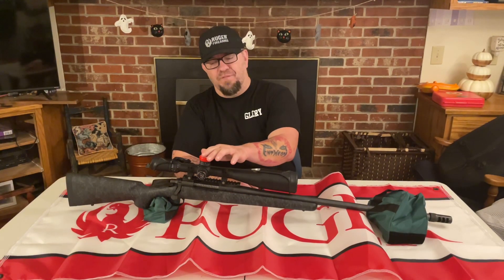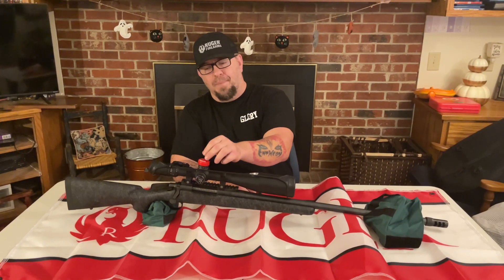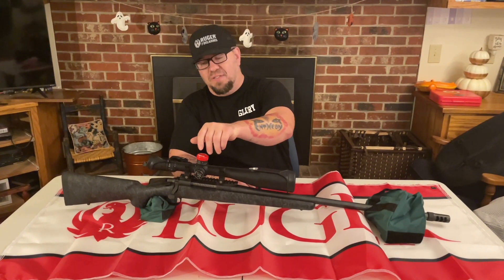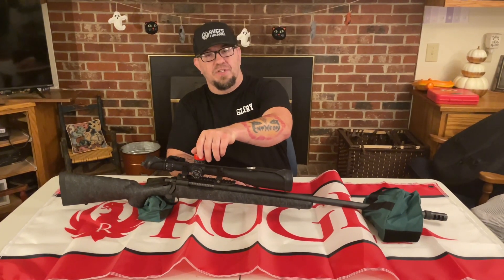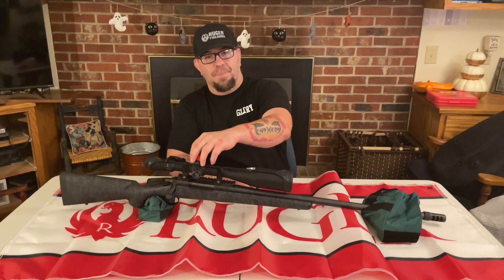On the windage and elevation, it has a zero stop. So you pull it up, click it to 100 yards where your zero stop is. If you see something out to 400 yards, you can range it, turn it all the way to 400 yards and do the calculations. Then if you need to make a closer shot within 100 yards, you simply turn it back to your zero stop and it will stop right on 100 yards.